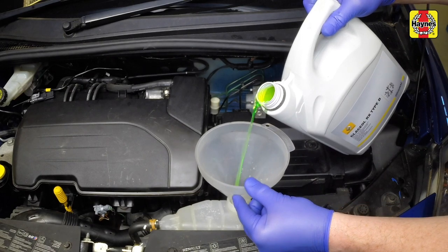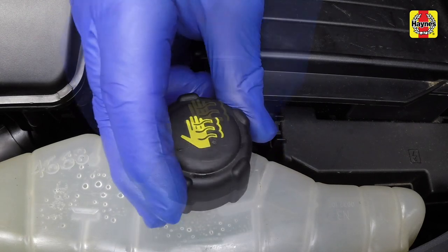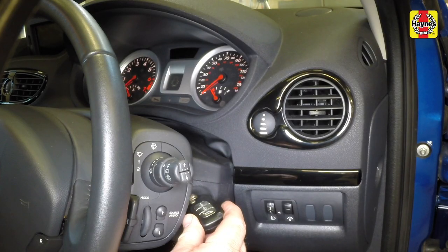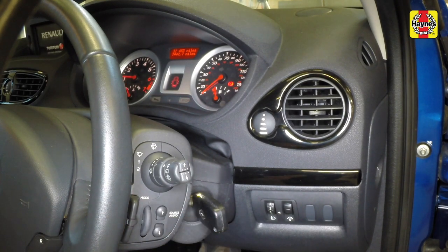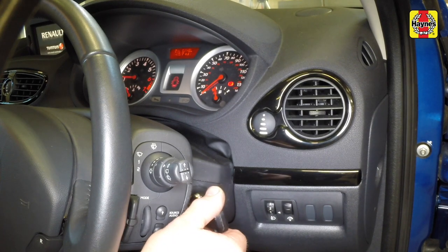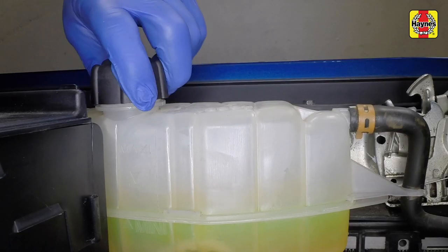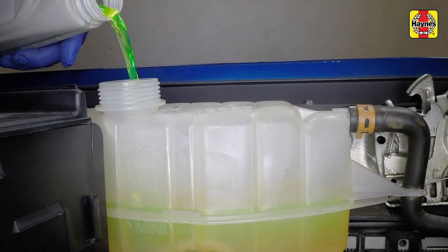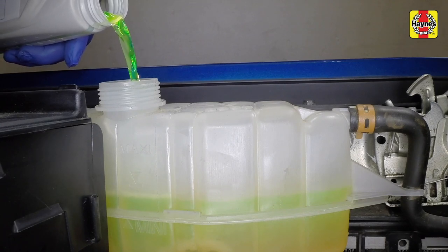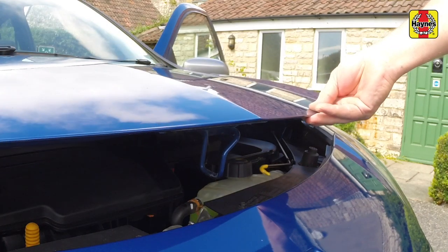Add coolant until it reaches the max level line on the expansion tank. Remove the funnel and securely refit the filler cap. Start the engine and run it at a fast idle speed — do not exceed 1500 rpm — for approximately four minutes. Keep the level topped up to the top of the expansion tank filler neck. Switch off the engine and allow it to cool completely. Check the level and add coolant if necessary to bring the level to the max mark, then securely refit the filler cap. Remove the prop from the bonnet, clip the prop into the storage bracket and close the bonnet.